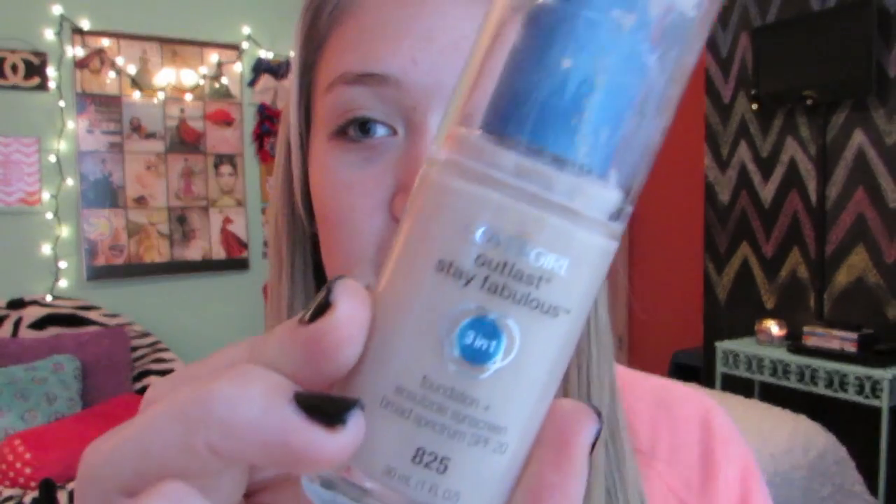The first thing I use to moisturize my face is Aloe Vera. I love using Aloe Vera to moisturize my face — I think it works awesome. I have very sensitive, really oily skin, and I just think it works great as a moisturizer. I'm taking my CoverGirl Outlast Stay Fabulous 3-in-1 Foundation in 825 Buff Beige.